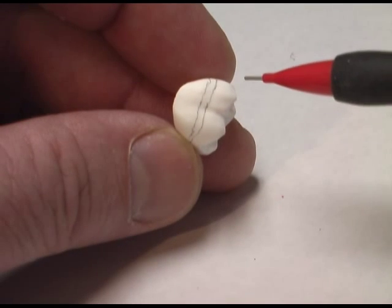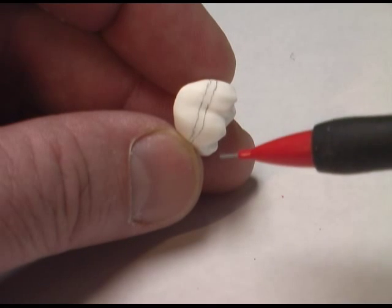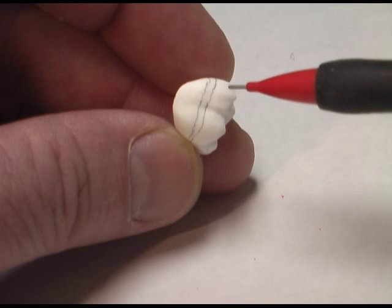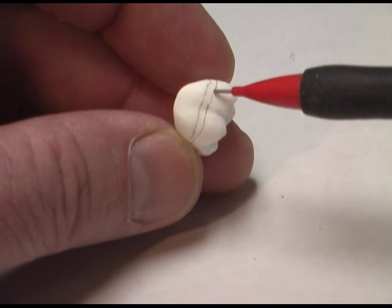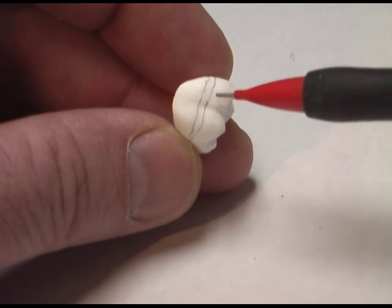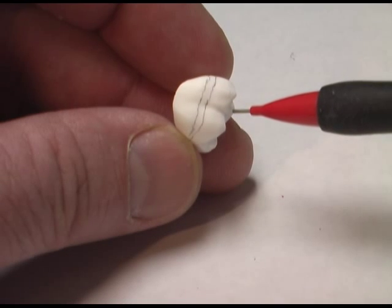The first three coats of enamel are going to go all the way down to the line closest to the margin. The last two coats of enamel are going to go down to the line closest to the occlusal. In the end, it'll give us five full coats in the incisal area and five full coats on the occlusal of the restoration.